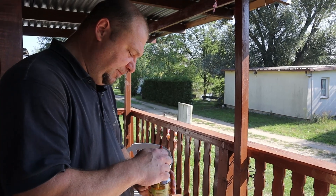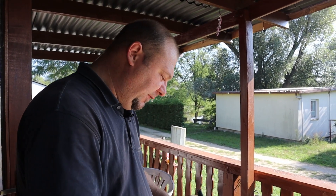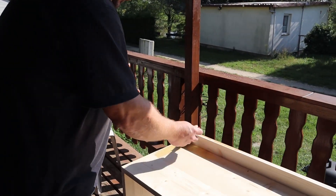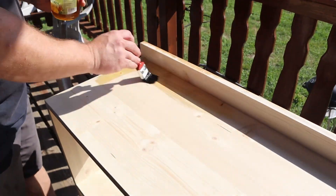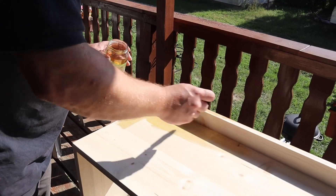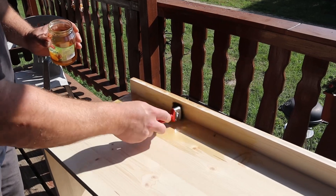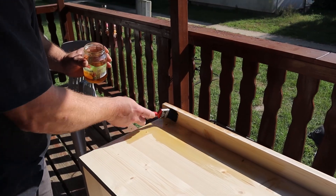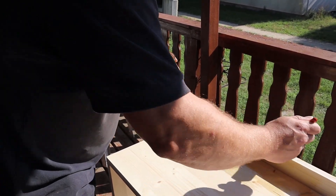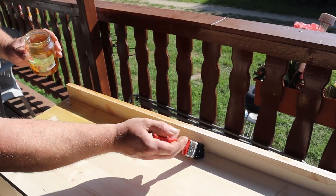Wir ölen das jetzt mit Leinöl — da gibt es eigentlich auch gar nicht viel zu beachten. Man macht sich ein bisschen was in ein Gefäß und kann das dann schön mit einem Pinsel auftragen, so dass das schön ins Holz einzieht. So ist dann gewährleistet, dass die Oberfläche vor Feuchtigkeit und anderen Einflüssen ein bisschen geschützt ist. (We're now oiling it with linseed oil — there's really not much to consider. Put a little in a vessel and apply it nicely with a brush so it soaks into the wood, protecting the surface from moisture and other influences.)